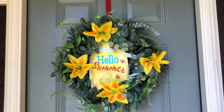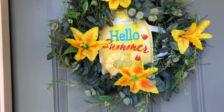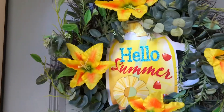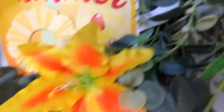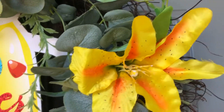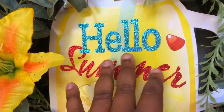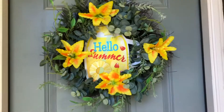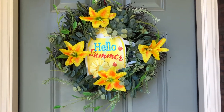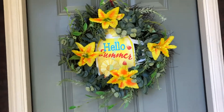I am outside and you can see me take down my Easter wreath. I have replaced it with this beautiful wreath that I made. I put some beautiful lilies right there — get a close-up look. These lilies are from the Dollar Tree, and this wreath with the greenery is from Belks. I also purchased this 'Hello Summer' sign from the Dollar Tree and put it in the middle. I had actually forgotten about it, but my husband reminded me when I came outside, so I did put that in the middle. This is my summer wreath!